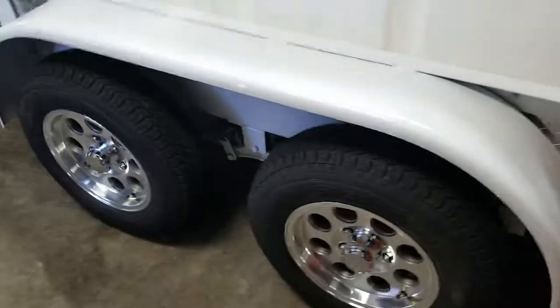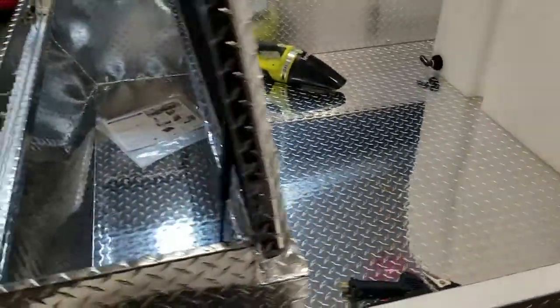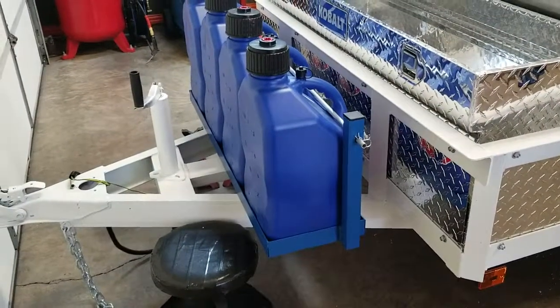And this is a DBP Plus, so it's got the wheel package, it's got the diamond plate aluminum, it has the really nice box, and it's got a chemical jug holder, which is a very nice item to have.